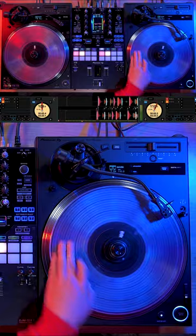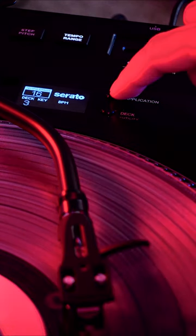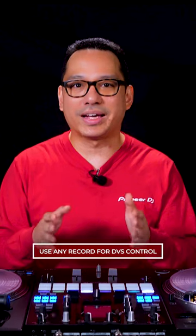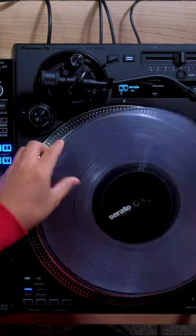This means you're no longer required to use a timecode record or the Tone Arm and Needle. You can select the signal to be compatible with Serato or Rekordbox, and you can use any record you like as the control surface — if you have a favorite record for the feel,